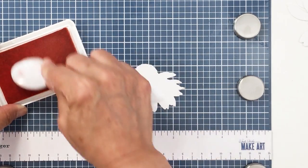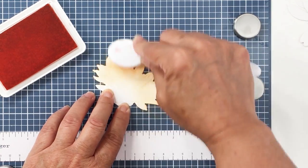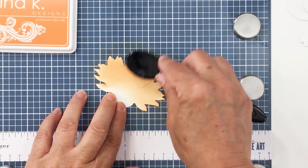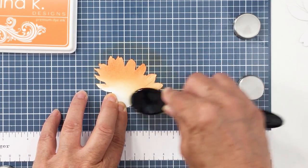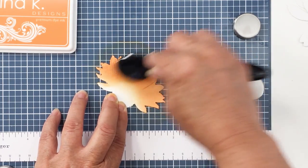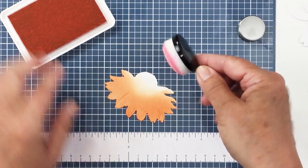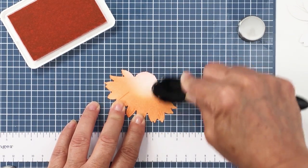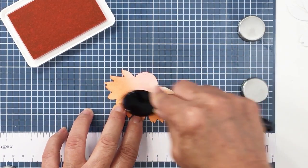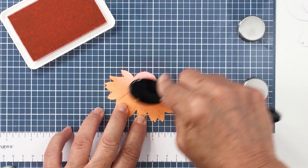I'm going to be using a bunch of inks here and I will list these ink colors in the description box below. I'm starting off with Apricot from Pinkfresh, and I'll use a combination of Apricot and Coral Reef from Pinkfresh. I'm also going to be using Sweet Mango and Peach Bellini from Gina K. The Peach Bellini has a really pretty corally tone to it. I also mentioned Pinkfresh Coral Reef, which is a really pretty corally pink, and I'll use Passionate Pink from Gina K to create the really bright pink on my cone flower — so a combination of pinks, peaches, and coral tones for that pinky orange bloom.